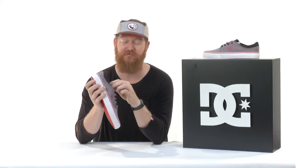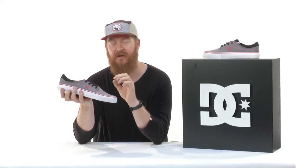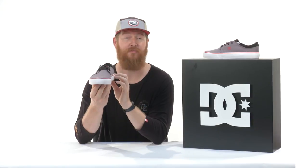Now inside of this thing is going to be an EVA style footbed. This footbed is actually about seven millimeters thick. It doesn't have any 3D contouring to it, but it does a good job at giving you a good board feel and allowing you to break the shoe in right away.